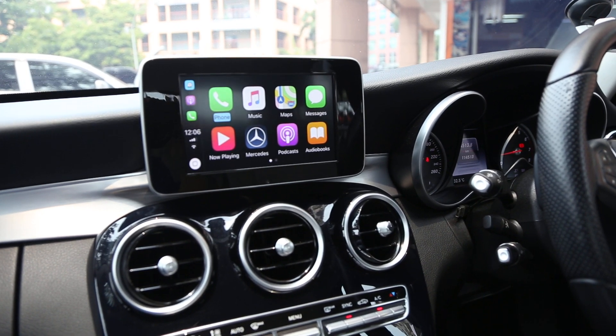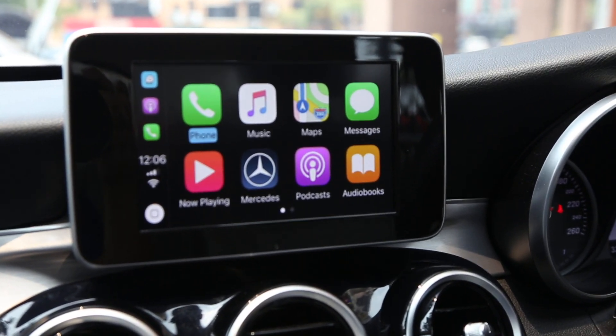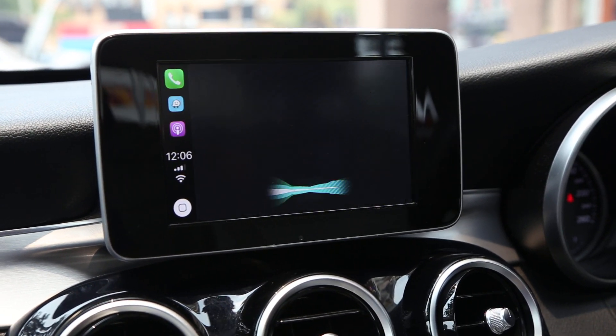Let me zoom in for a closer look. We have the phone call feature — clicking into the phone call works as expected.